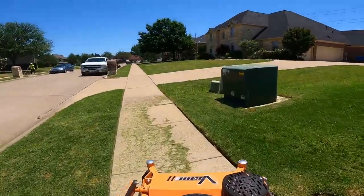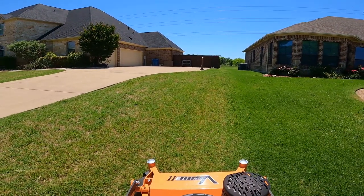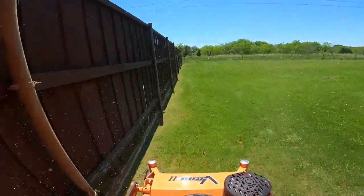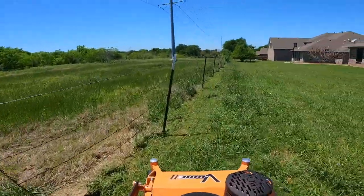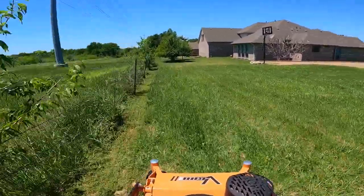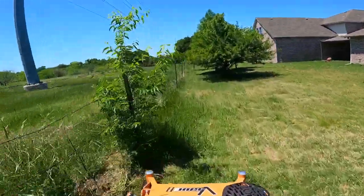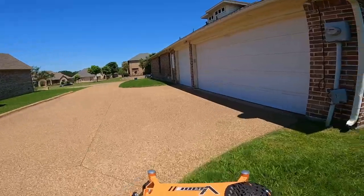Hey, what's up guys? We got another mowing footage. This is the Scag V-Ride — brand new stand-on mower. I figured I had no choice but to upgrade to a commercial. As you guys know, I got my entire trailer and equipment stolen a couple of months ago during the ice storm and snowstorm we had here in Texas. Everybody in the community was saying, 'Mark, just upgrade to commercial, get rid of it' — I had a Toro 34.